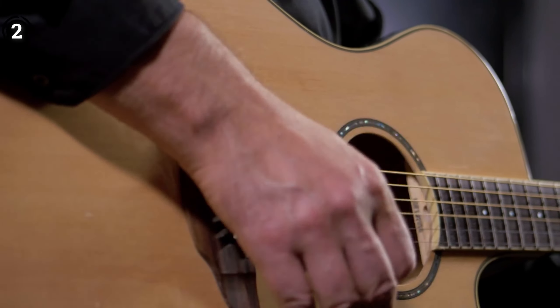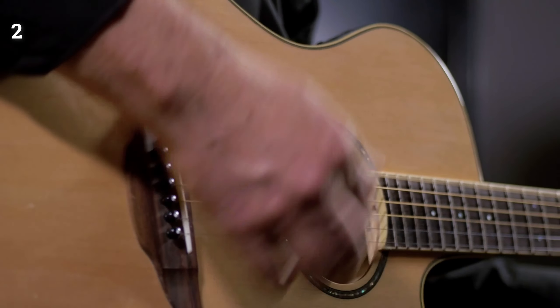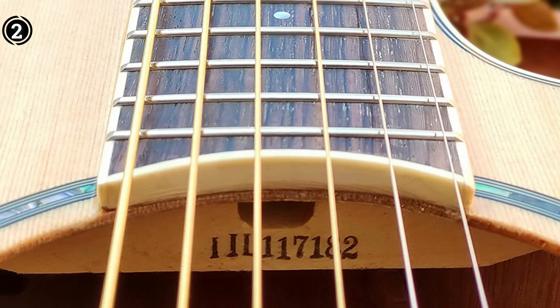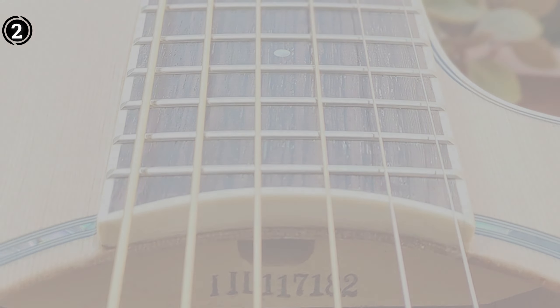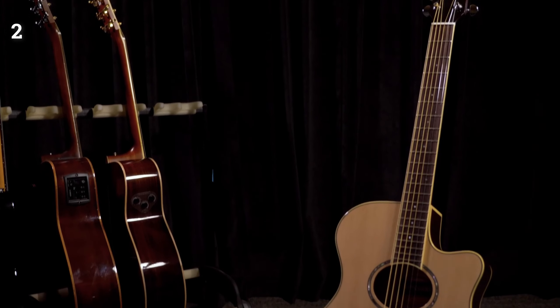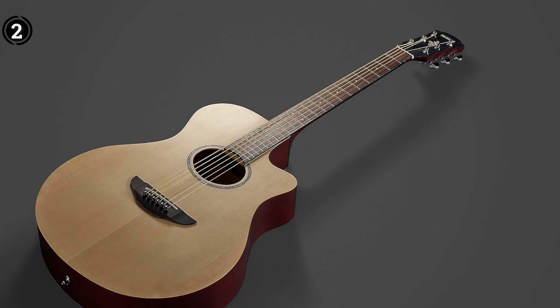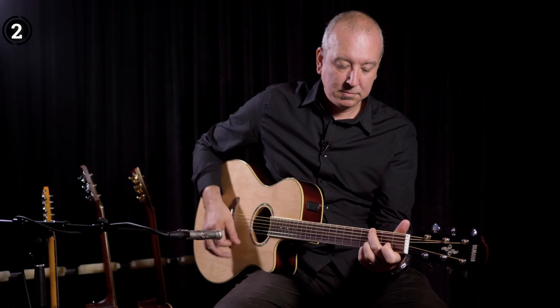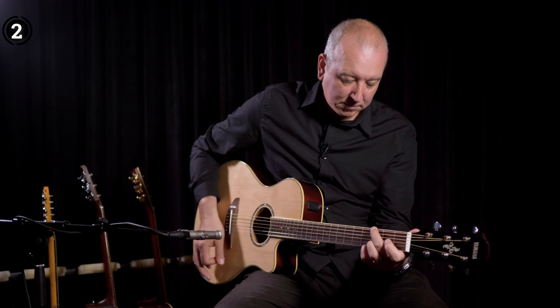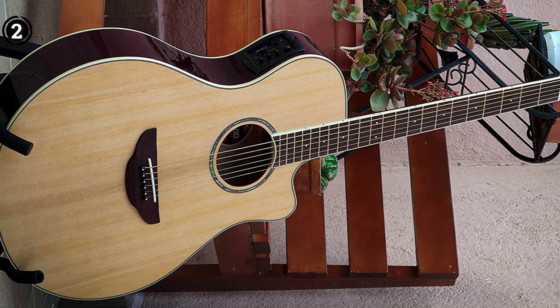Yamaha, a reputable brand, has meticulously crafted this versatile acoustic electric guitar to ensure exceptional quality. The top material, spruce, provides durability and excellent resonance. Crafted from mahogany, the body, back, and neck offer a warm tone to the instrument. Nickel strings are used for their ability to produce bright and clear tones. This guitar is designed specifically for right-handed players. The fixed guitar bridge system enhances tuning stability and sound quality.